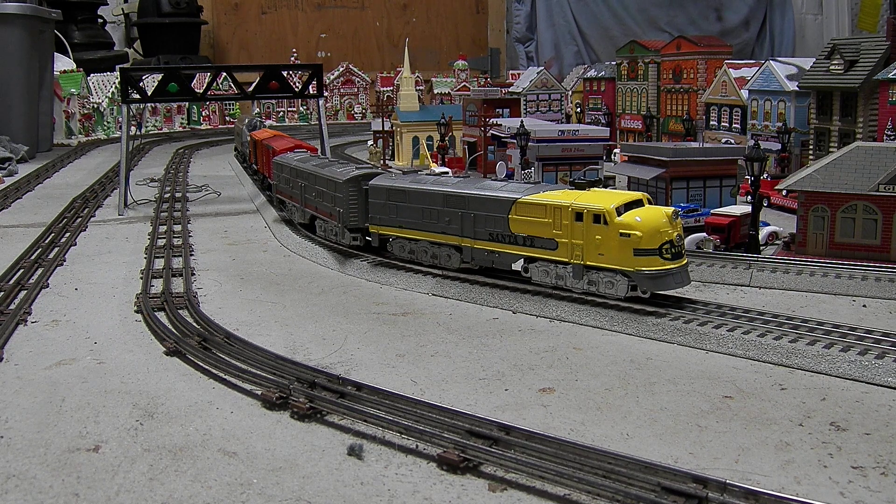If you also notice, there's a searchlight car that I just recently repaired. I used an original Mark's searchlight because the housing was missing. I trimmed it up like Mark's did, and so that works really great too. It's one of my favorite accessories.